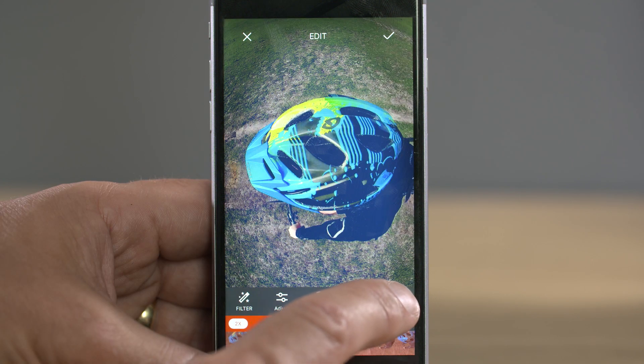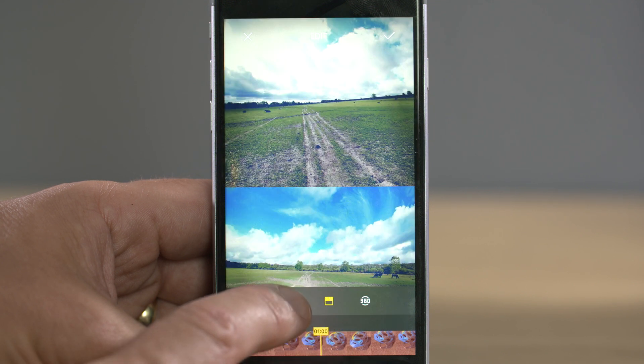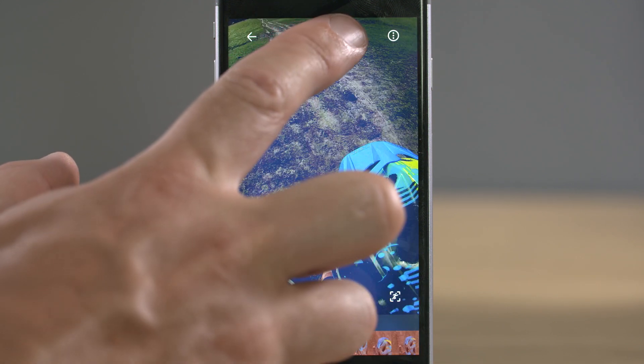The multi-view icon on the right-hand side enables you to select a mixed view of your video. Finally, you can add music either from iTunes or choose from pre-loaded music on the app, and then you export the clip and you're done.